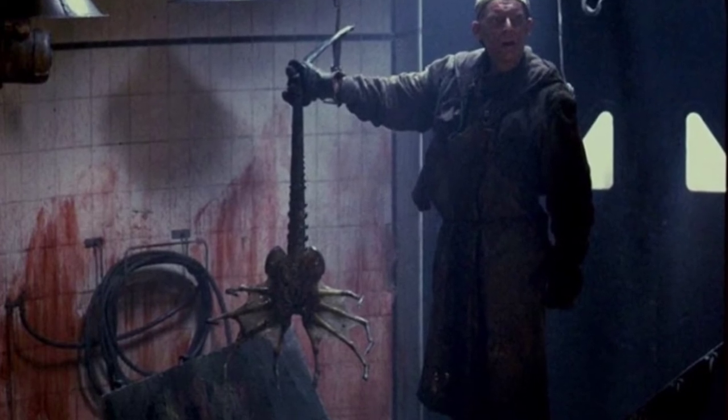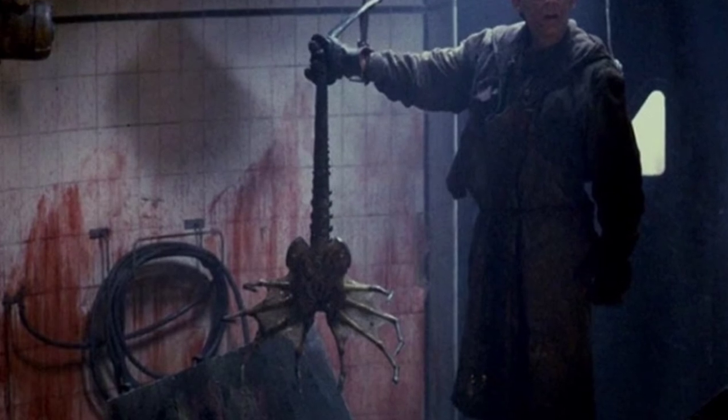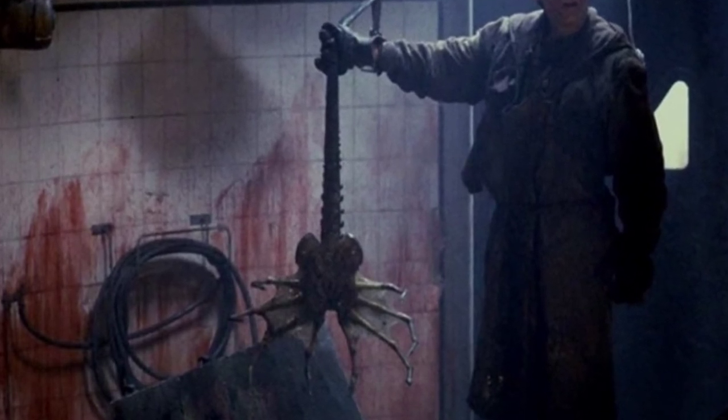They have only ever appeared once on screen, in the special edition of Alien 3. It is only seen for a few seconds when it's found alongside the Ox's corpse.